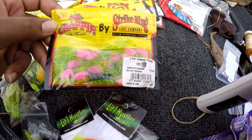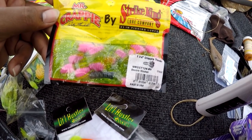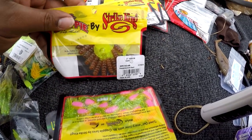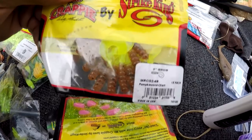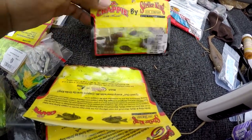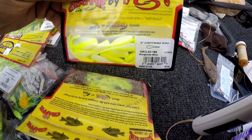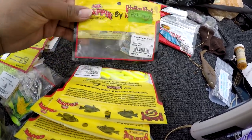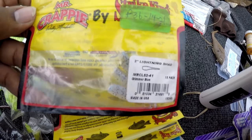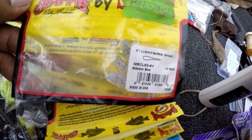These right here — some Crappie Kings, Crappie Thunder, electric chicken. I haven't really used those. Some grubs I used the other day — I caught a few on pumpkin seed grubs. Lightning Shed — I've used these, I caught some on this one the other day. It's the same as the Bobby Garland Monkey Milk, but these are a little firmer than Bobby Garland's.